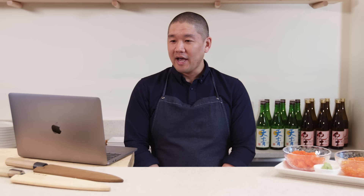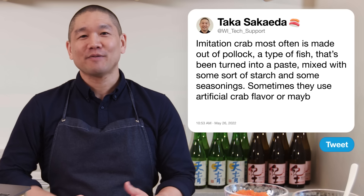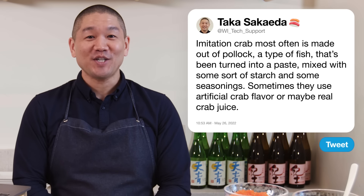Cody Twist One asks: what is imitation crab even made of? Imitation crab is most often made from pollock that's been turned into a paste, mixed with starch and seasonings — sometimes artificial crab flavor or real crab juice. This is actually a Japanese fish product called Surimi. In Japan, Surimi products are not marketed as imitation crab.